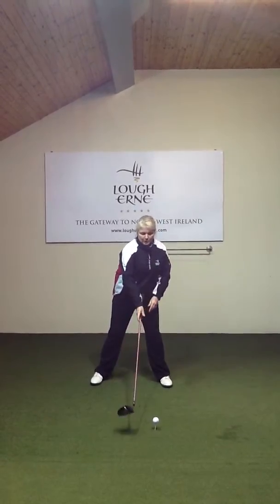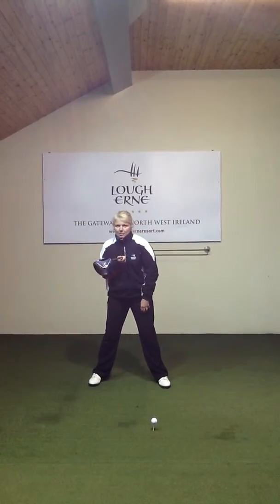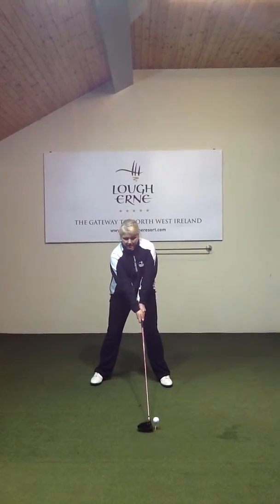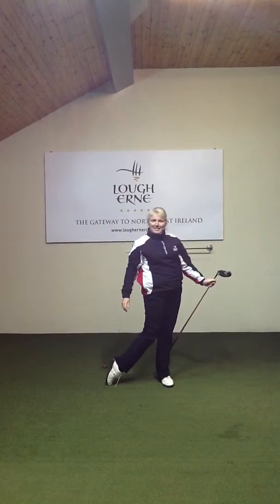So do a quick check: place the club up against your sternum, bring it behind the ball, set yourself up with address — then perfect. Perfectly straight.